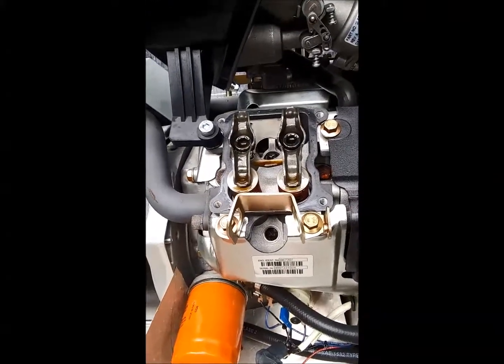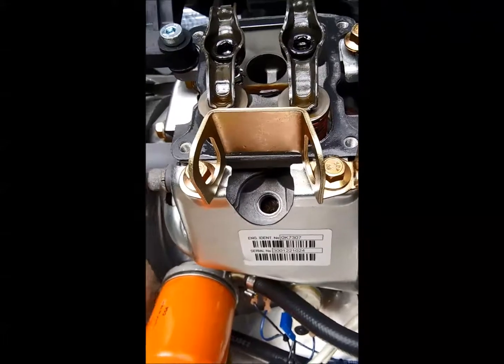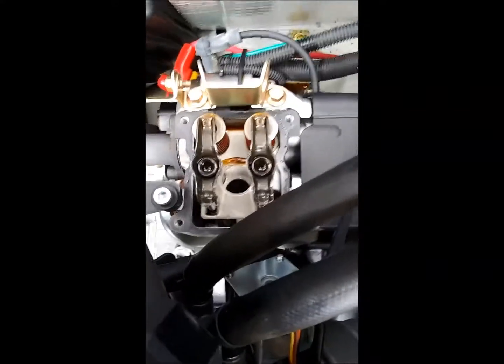Remove your spark plugs — there was the thirteen-sixteenths socket. I went ahead and removed both sides of the valve cover and spark plugs and got them out of my way.